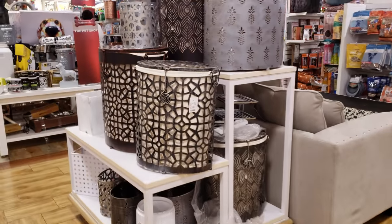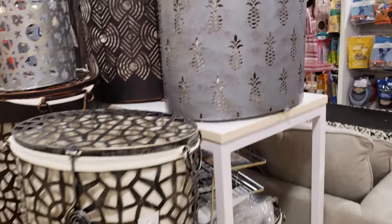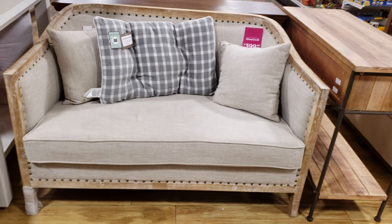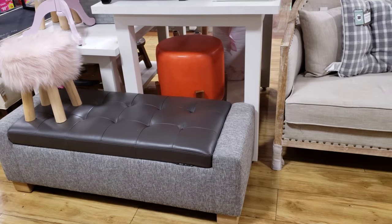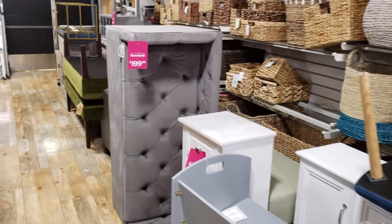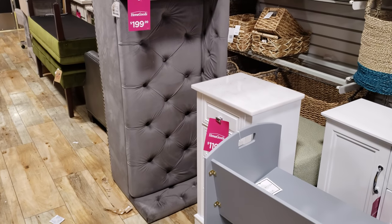Look at these baskets — some are going to be $20 and they have one with a pineapple too — cute. I can't find the price for this, but it's a little kid fuzzy bench. I think they're stocking here soon. Is that a dog bed? It's going to be $200 — I don't think it is though.